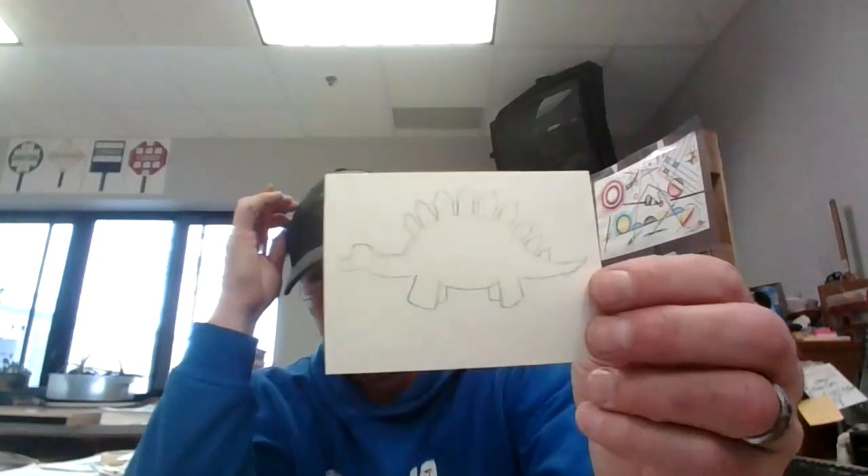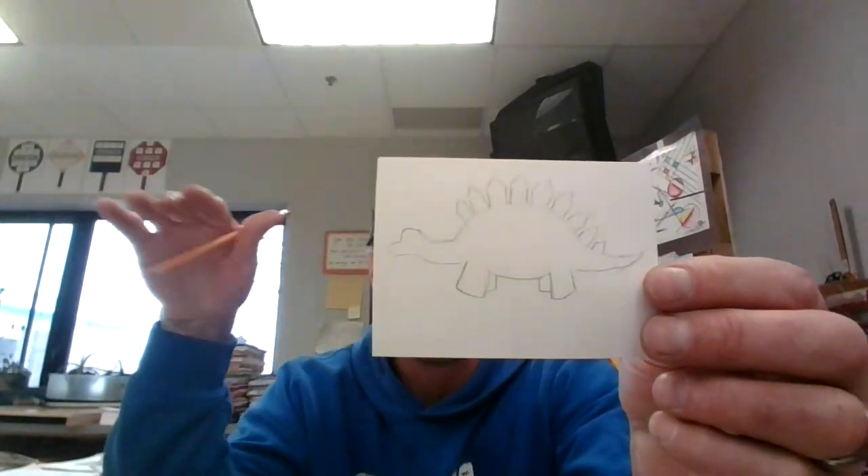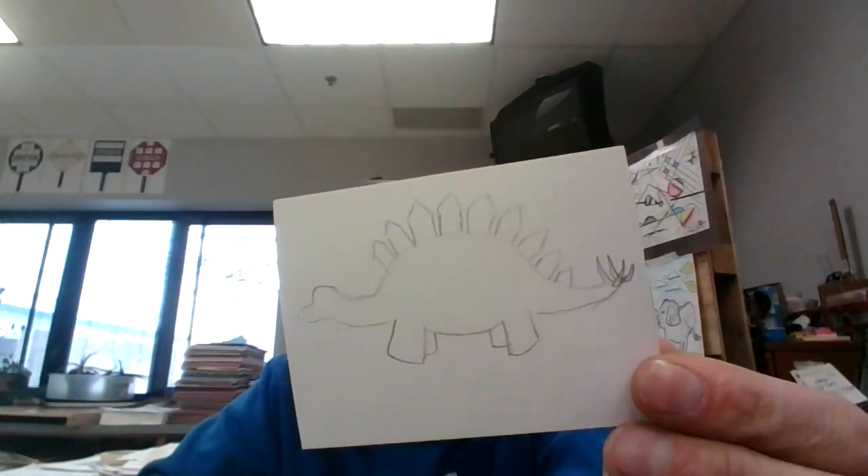On the tail he's going to have really sharp points — four of them. One, two, three, four. Four little sharp ones. I'm gonna give him toenails, just two bumps in the front of his toes.